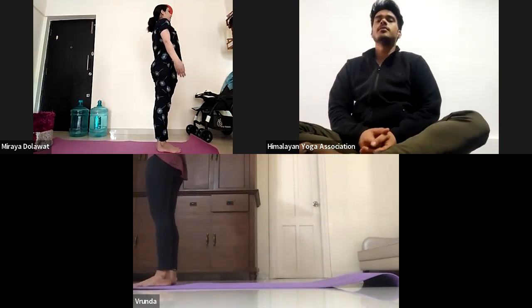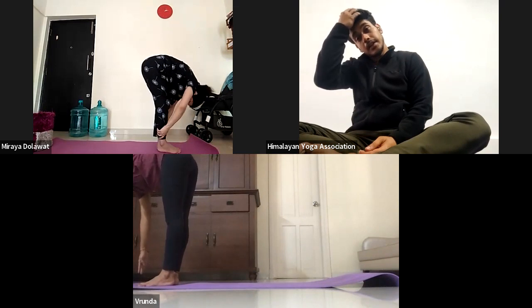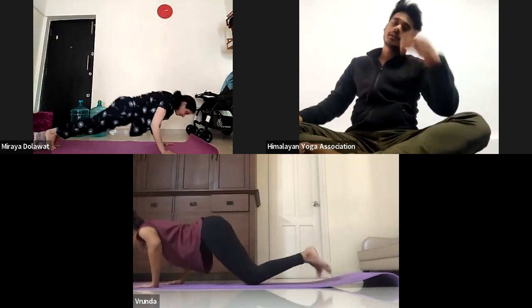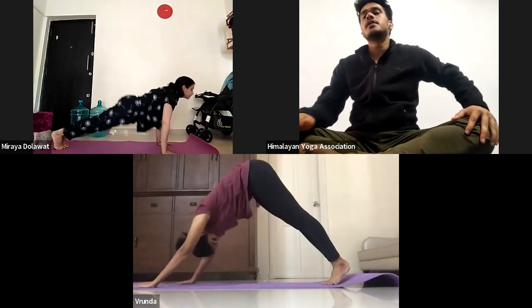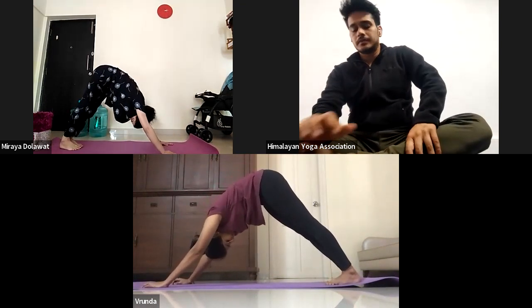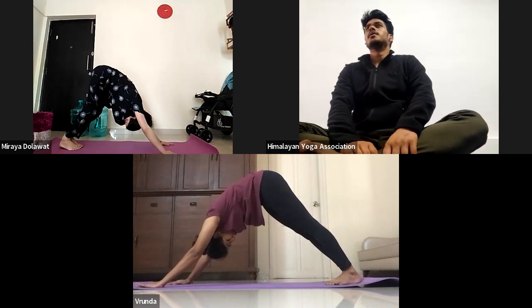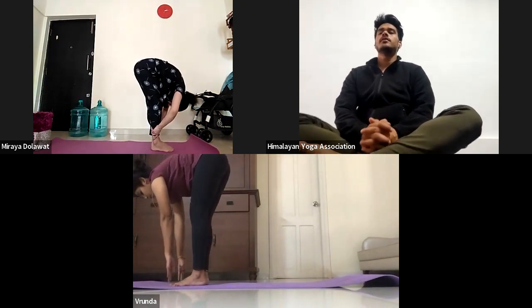Second round. Come inhale, again raise your both arms up. Exhale, bend fully forward down. Inhale, look front. Chathwari exhale, jump back. Pancha inhale, upward facing dog. Shat exhale, downward facing dog. Hold — 1, 2, 3, 4, and 5. Sapta, bend your both knees, jump front. Ashto exhale, bend fully forward down. Nava inhale, all the way come up. Exhale, Samastadhi. Third round.